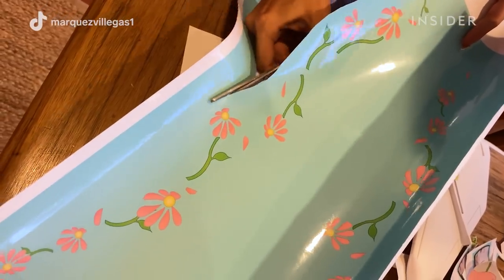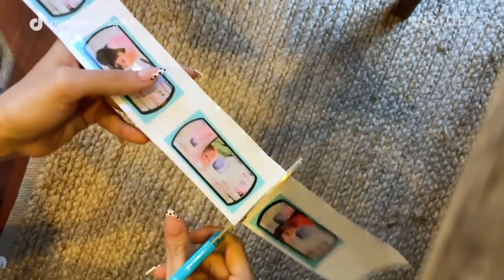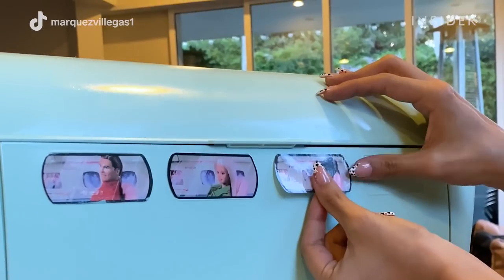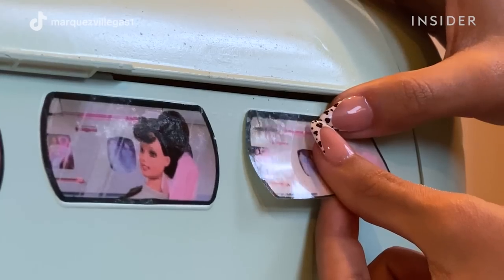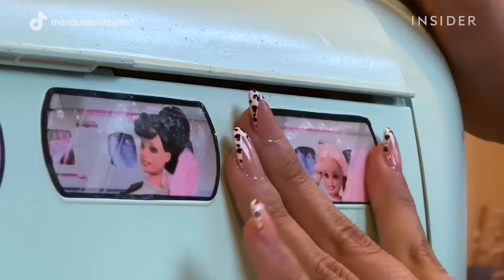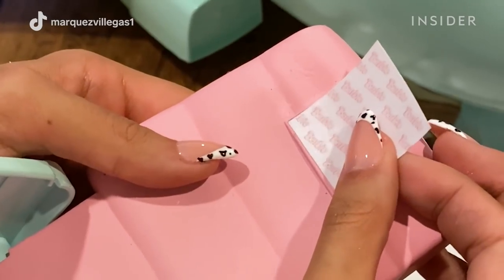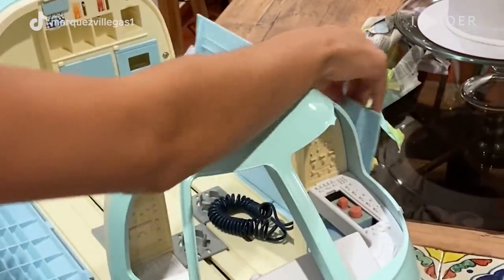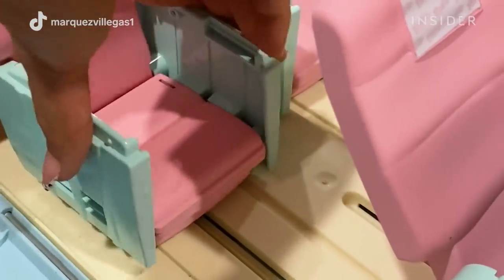To remember where to put all the stickers and not miss anything, I looked at pictures and did my research, but honestly, I played so much with this plane growing up that it was all in my mind and I knew exactly which stickers I had to make and where to put them.